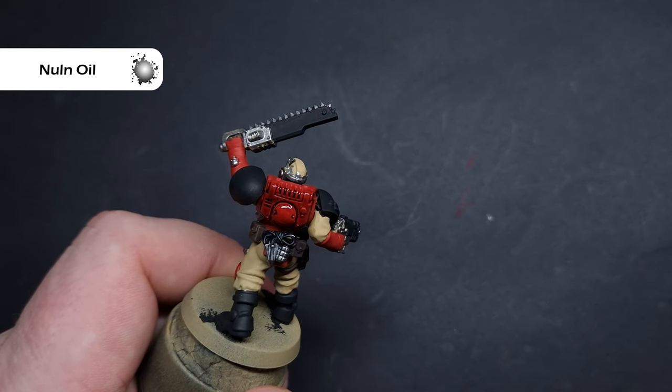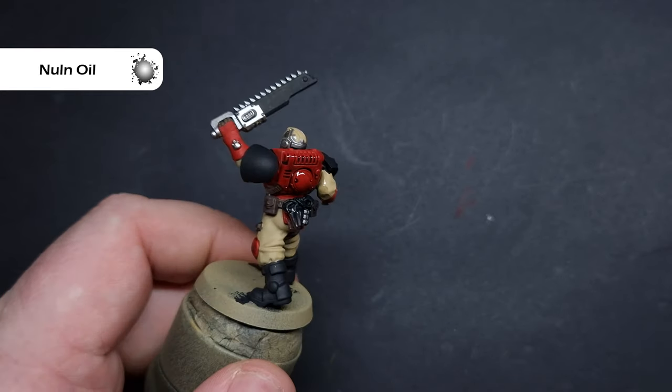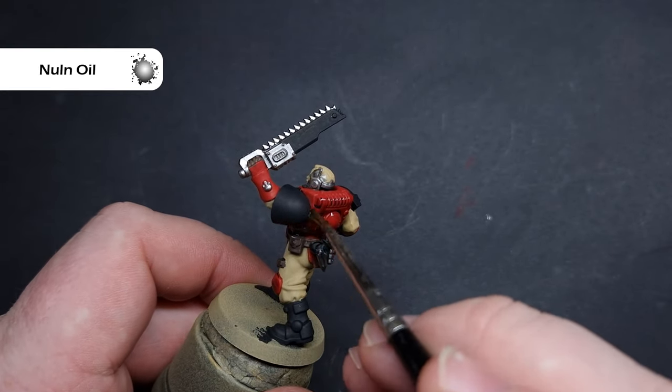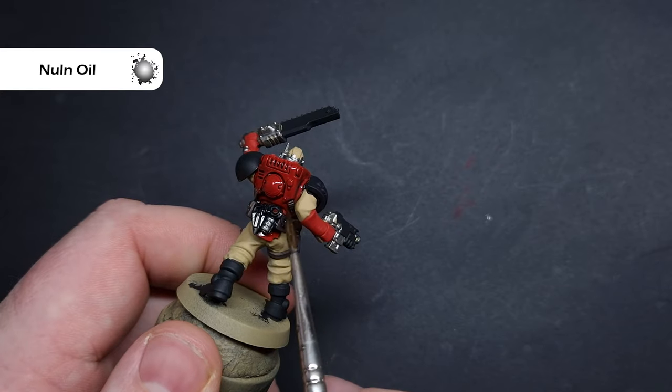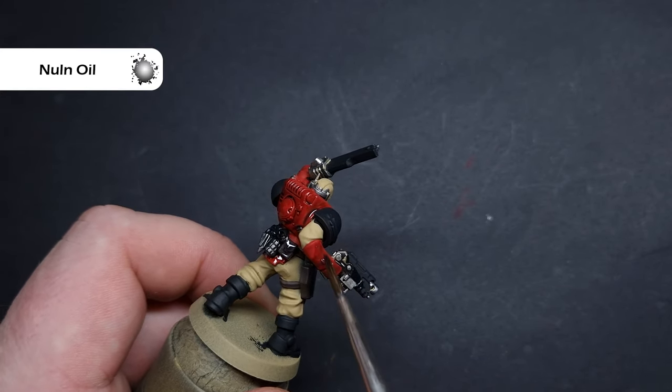While you're waiting for that Nuln Oil to dry, I just want to let you know that I've done a full review on the Kill Team Salvation box set on my Patreon. It's free to watch — you don't have to sign up. Just click the link in the description. I'd love to know what you think about my box reviews, and I'm going to be doing plenty more of them.